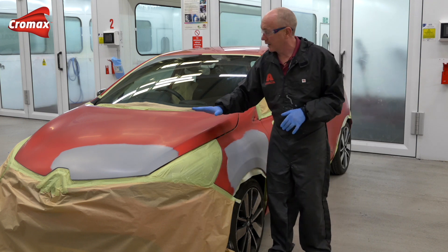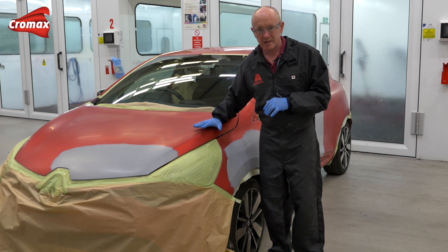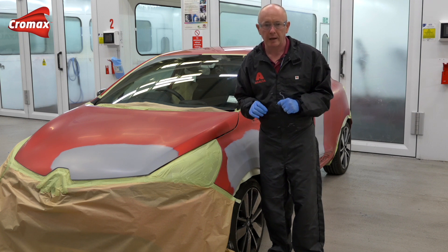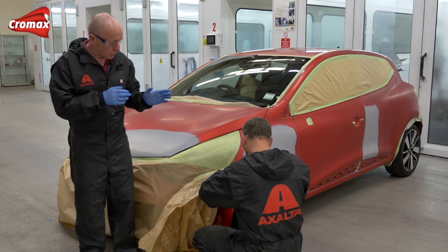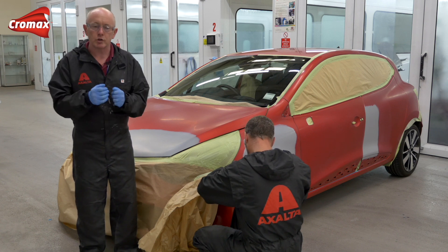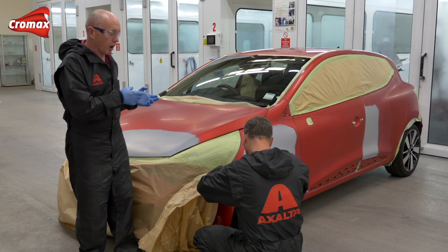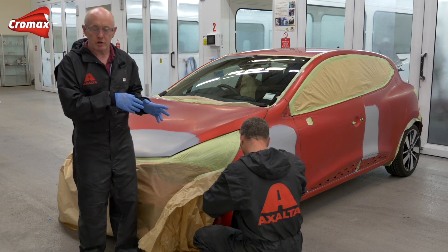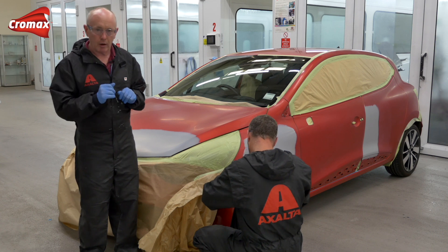On the bonnet, I'm going to do this edge to edge, and I'm going to use this as an example to show you how to control mottling with the tinted clear during application. Now, normally we would recommend that you measure the colour as soon as the car comes into the shop to give you enough opportunity to prepare the colour in advance. This car, however, was prepared for us by the owner, so my colleague Harold is now measuring the colour.